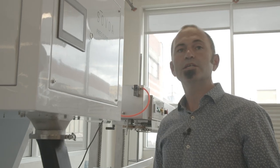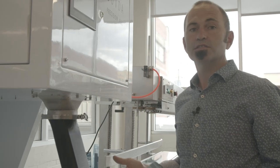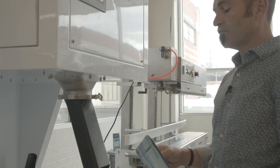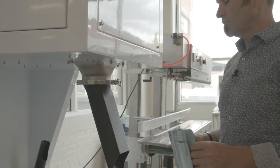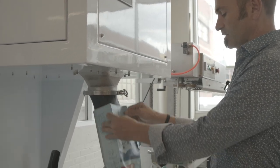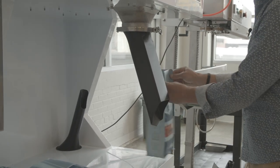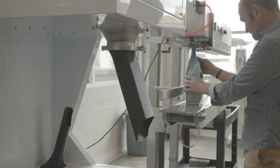Now we're going to demonstrate filling a 2.2 pound bag. We just recently started 3D printing these. This filler head is designed with a profile specifically with sanitation in mind, so that you don't have to put your hand inside the bag. The lip comes down and opens up the bag, and you can fill the bag without putting any fingers inside.